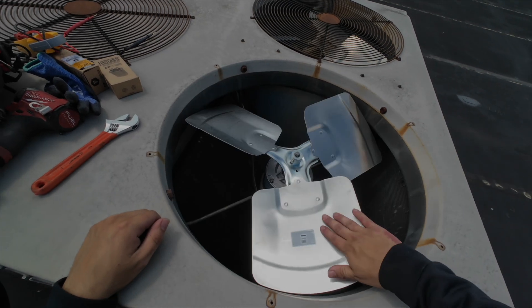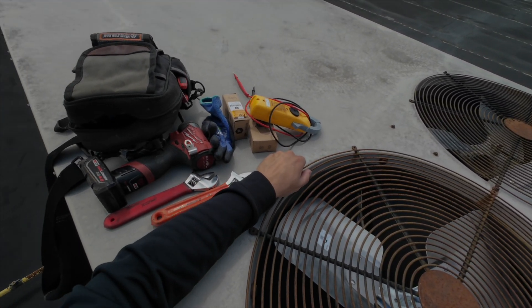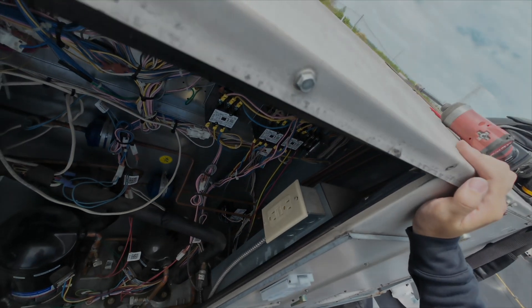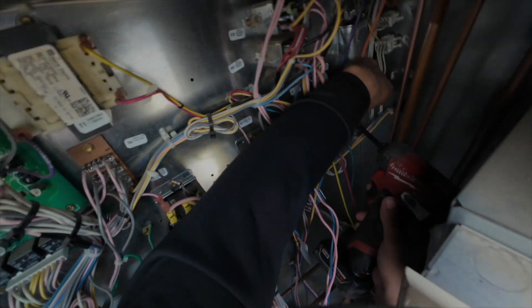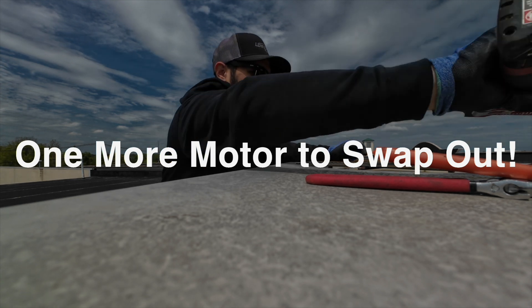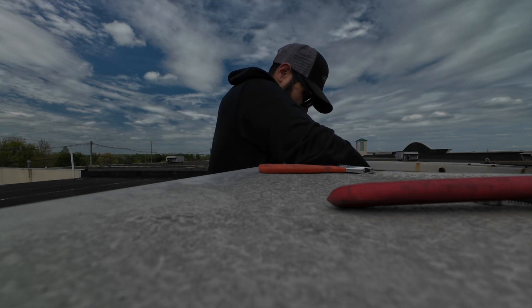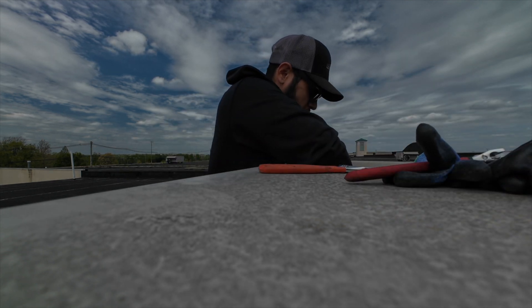Look at that, beautiful right there — it's not hitting anything. Put this grill back on and then we are going to change the capacitor and turn it on and see, make sure it's blowing the right way. We are going to look for the capacitors which are back there. Alright guys, we got it back in there. Let's go.